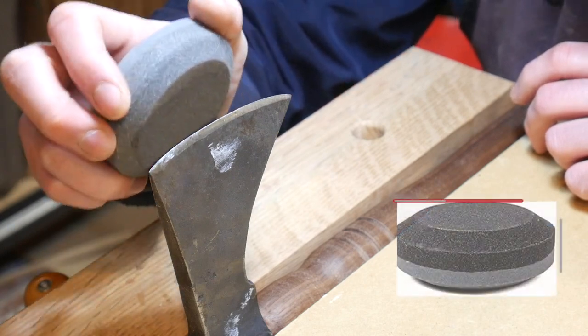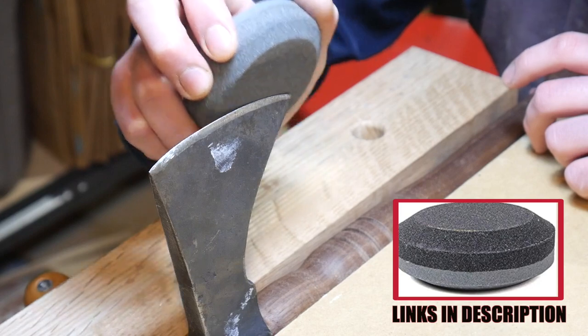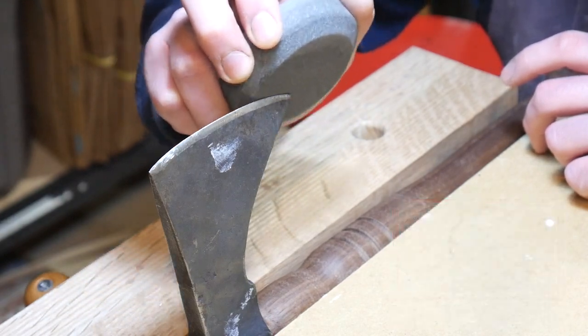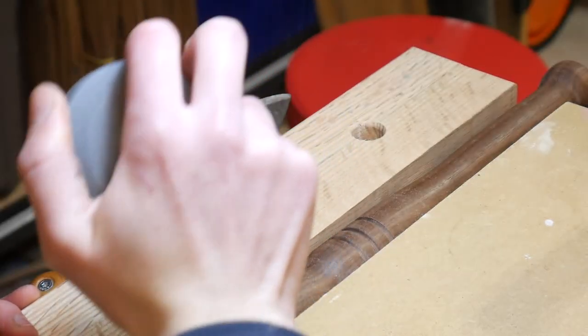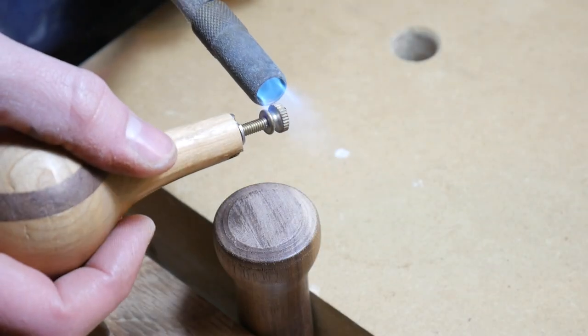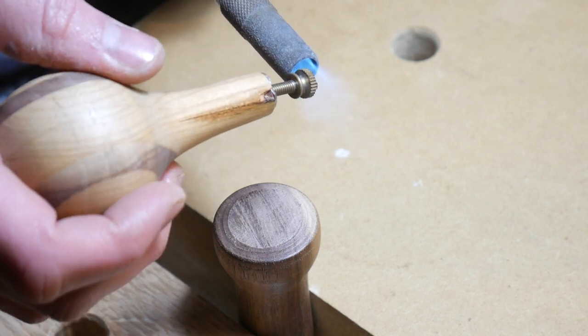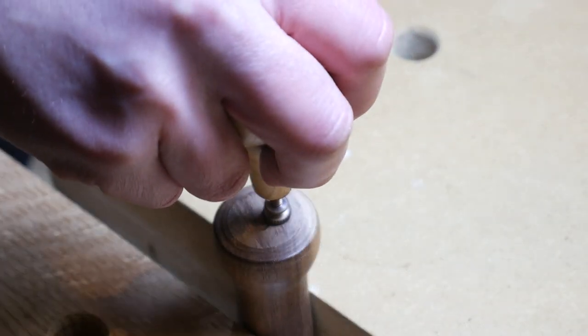I used a Lansky puck to sharpen the edge a bit. These pucks are really essential — I highly recommend you get one. They've got a fine and a coarse side and work great for sharpening up tools like hatchets and axes, which don't need a razor-sharp blade. I put my maker's mark on the handle — it didn't turn out that great — but otherwise that finished off this project.